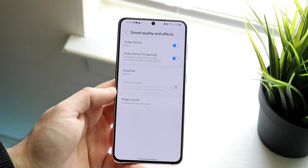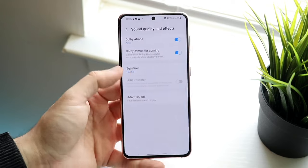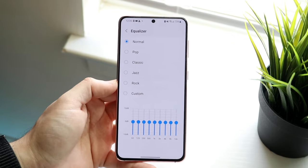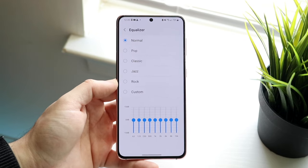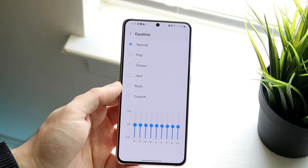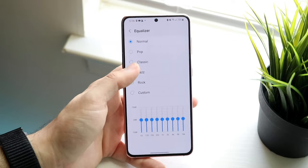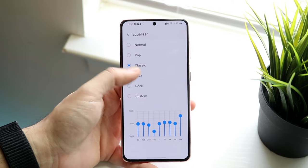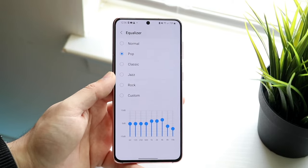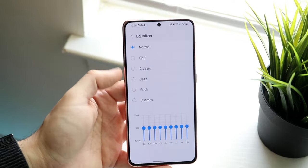That should improve the sound quality. You can also adapt the sound for you, and under the equalizer there are a lot of different options you can manually adjust on your Android phone to actually increase the sound of your Bluetooth headphones. I'd recommend trying the various presets, finding the ones that sound best or loudest to you, and if they sound good then keep it — otherwise you can always keep it normal.